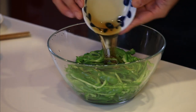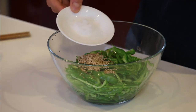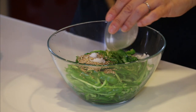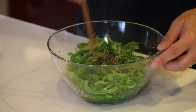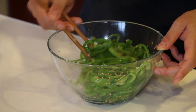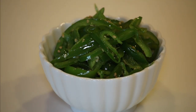Put in sesame oil, sesame seeds, salt, and garlic paste. Mix it well. And bell pepper and sesame salad is ready to go.